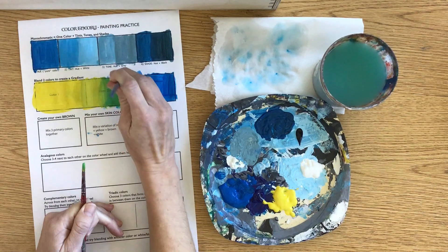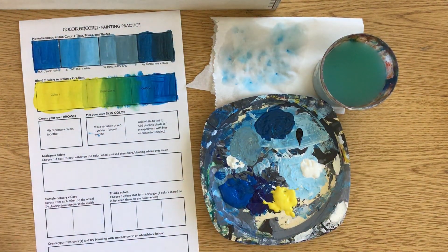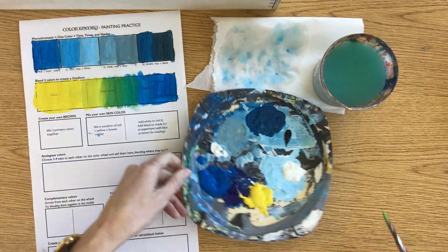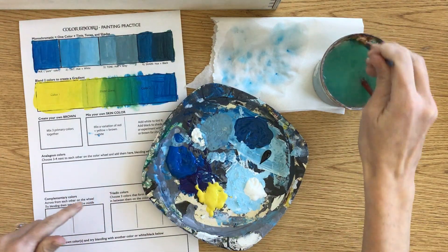Blending really is all just about going back and forth, back and forth, back and forth, depending on how smooth you want it.